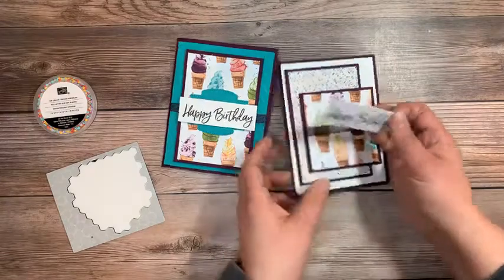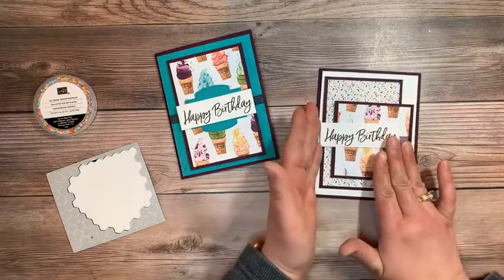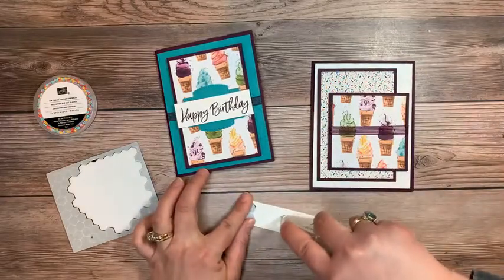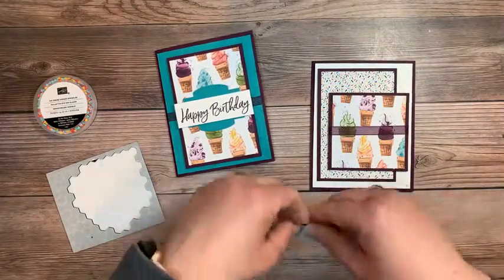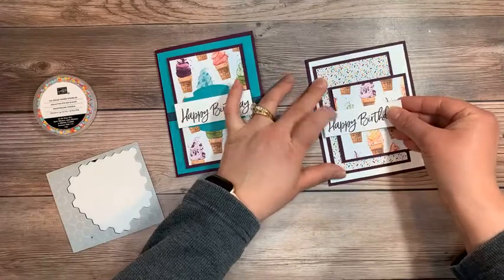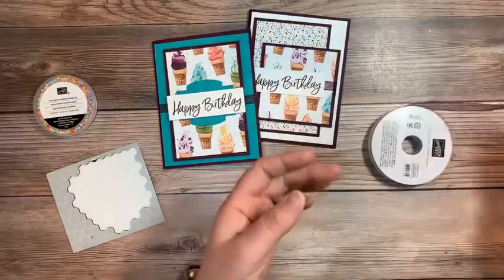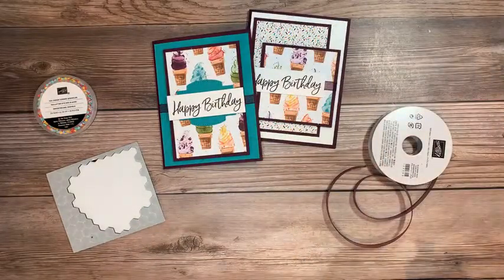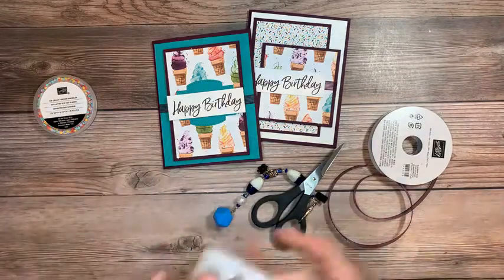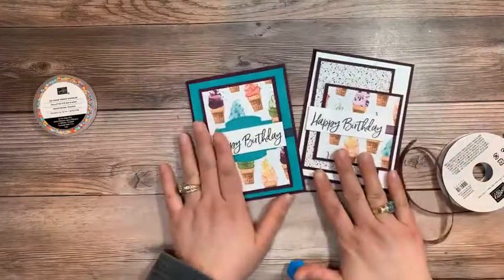Let's make sure I put the dimensionals on the right side. I want them on here because we put this up on dimensionals, so now I want it to lay nice and flat. I'm putting dimensionals over here and leaving that spot open for a little bow. Let's move all this other stuff out of the way so you just get a nice view of these adorable cards.